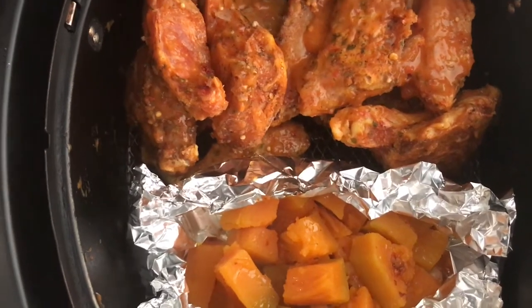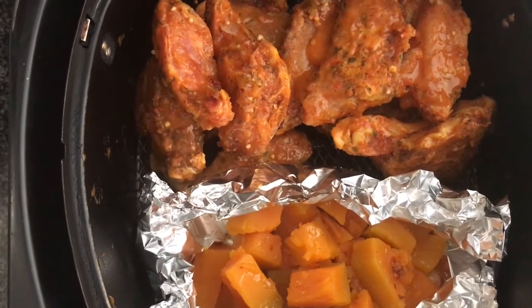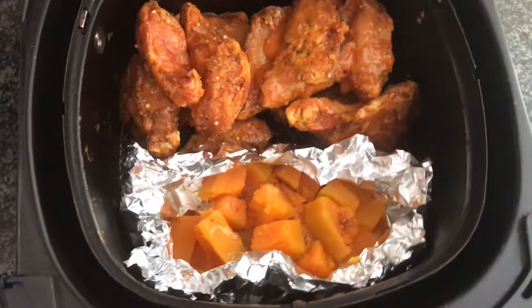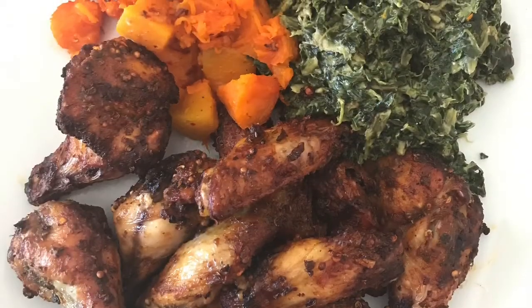So my chicken wings are marinated, my pumpkin is seasoned, and I will be cooking them together in my air fryer. Everything is placed nicely and ready to go. And voila!